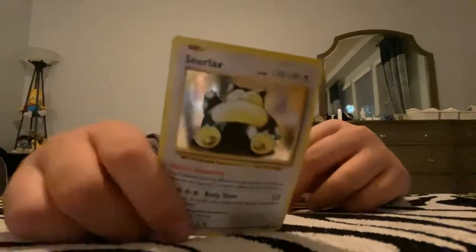And boom, there we go, guys. Snorlax. There we go. I actually already have this card, but I don't have this one. So I'm very excited. Very excited. Alright, so now I have these four packs.